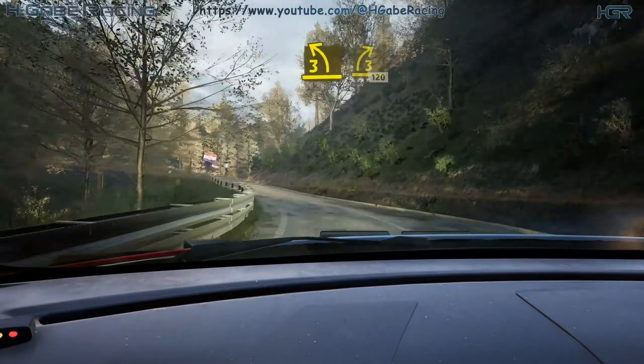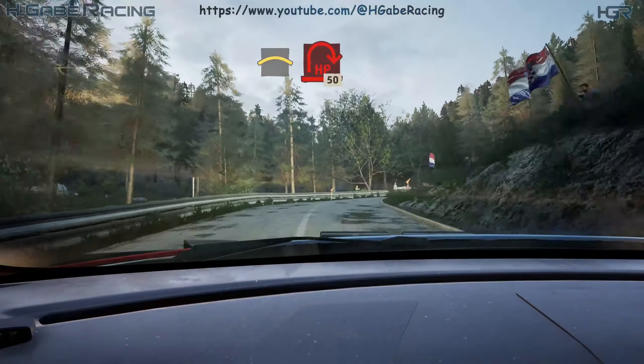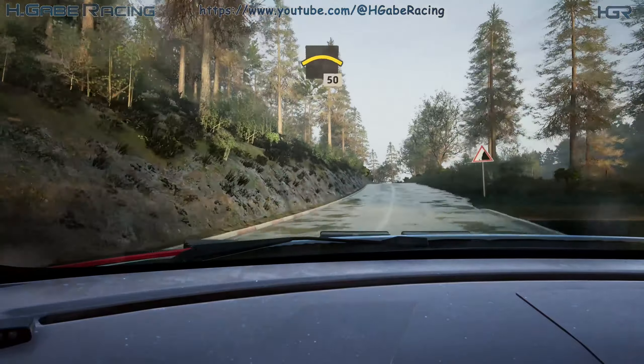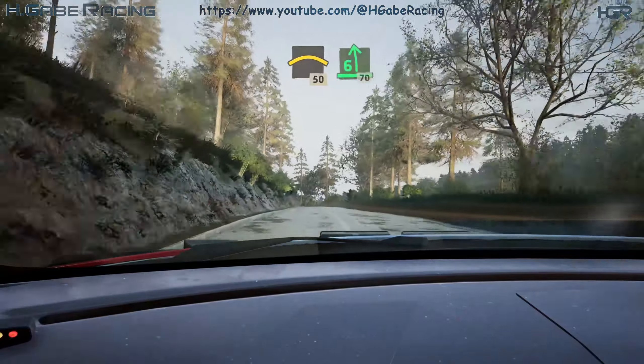Slowing, crest. Into open here, open right, 50. Crest, 50. 6 left, half long, 70.